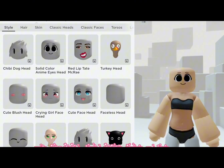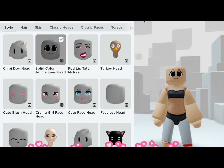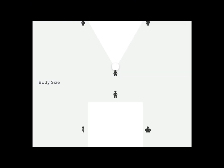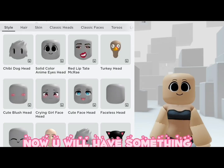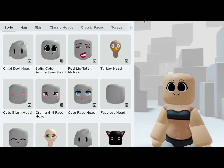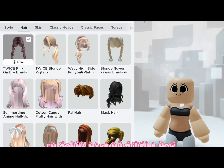To look more chibi or cute, and copy this. Now you will have something like this. I'm gonna make my plushie now — you can skip this part and go make your plushie.